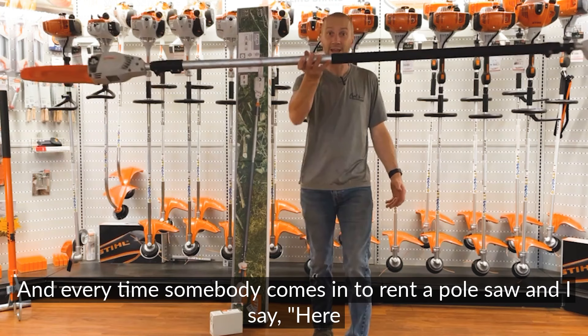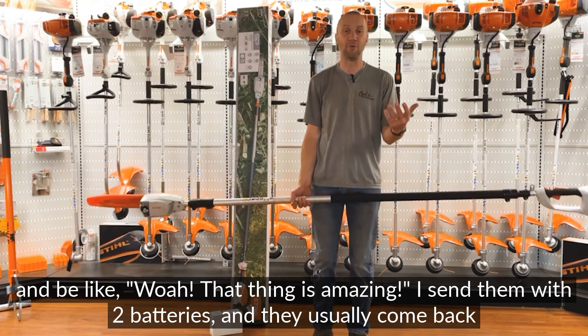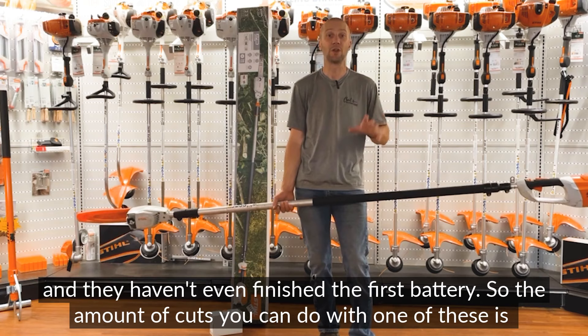Every time somebody comes in to rent a pole saw, I say here you go, and they're like, no, I don't want one of these battery things — that's not going to do the job. And every time I'm kind of like, you sure? And they'll take it out, bring it back, and say that thing is amazing. I send them with two batteries and they usually come back having not even finished the first battery.